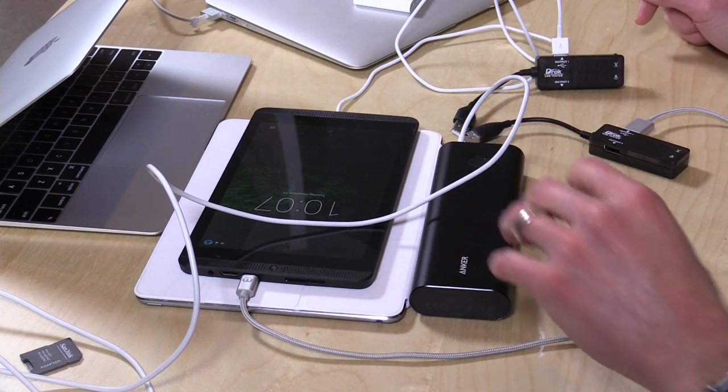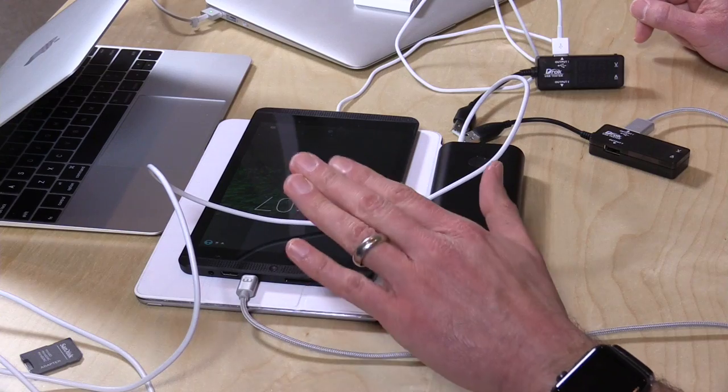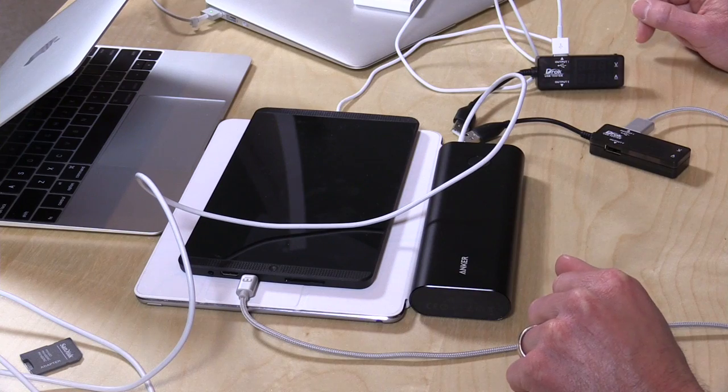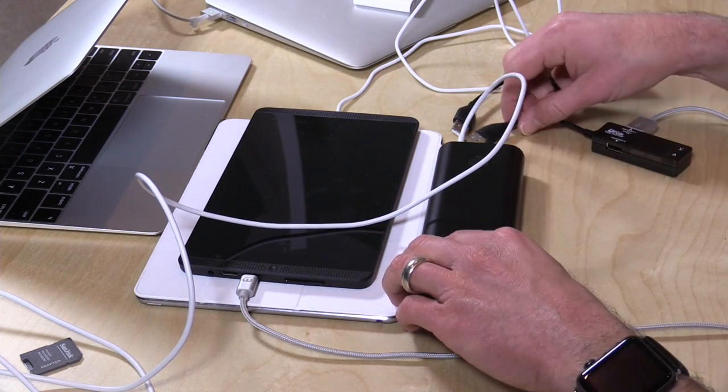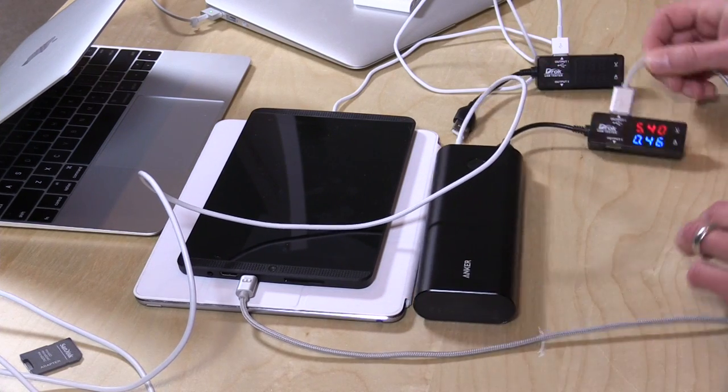Now I'm going to zoom the camera out a little bit. We're going to plug in two tablets that need a charge and plug the MacBook in, and we'll see if it can keep everything going at once. I've got an NVIDIA K1 tablet on the top here, an iPad Air 2 below it, and a MacBook with a USB-C port. So we're going to charge all three of these devices at once, starting with the K1 tablet from NVIDIA.